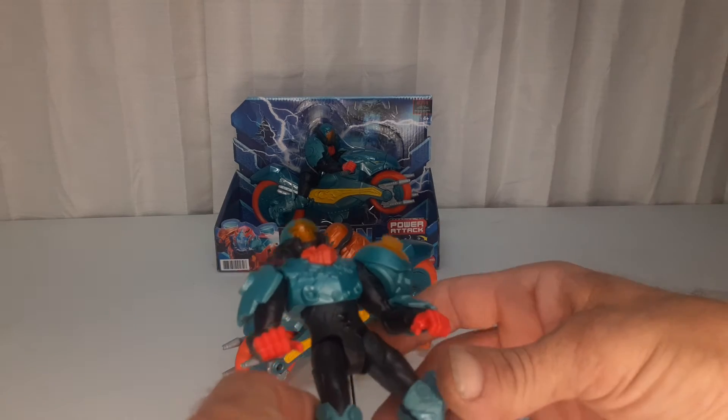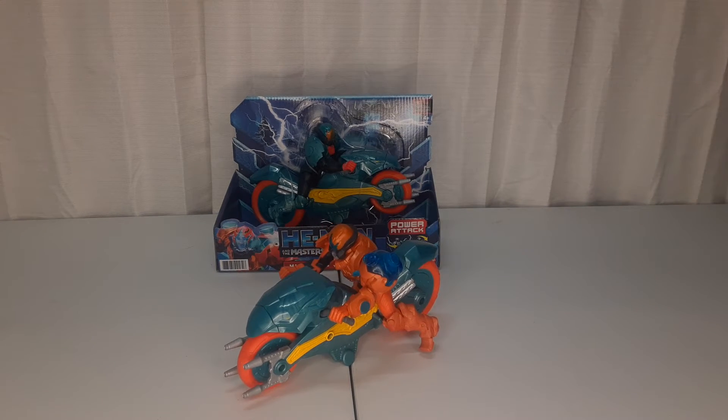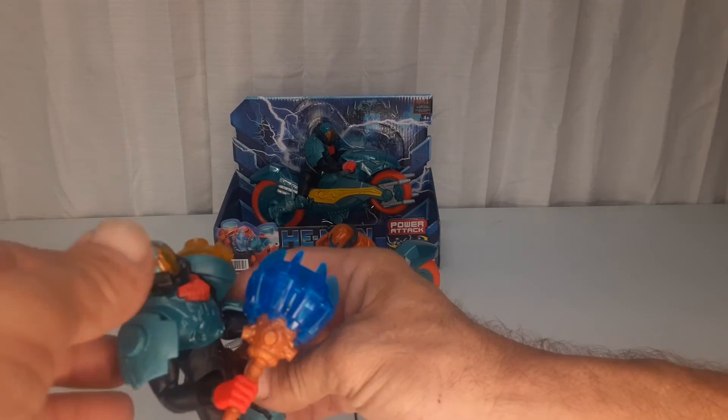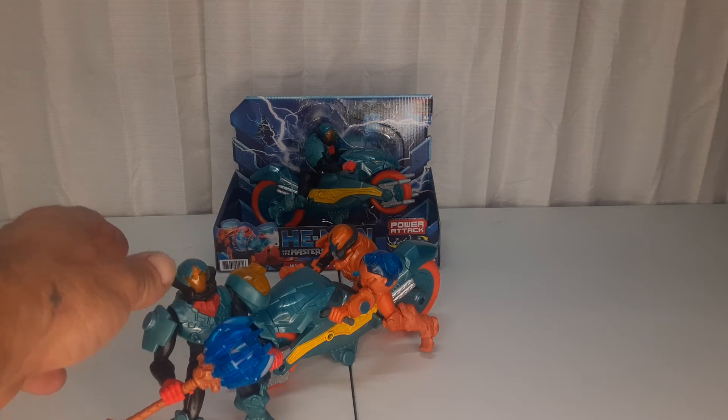I'm gonna keep the orange one on him and keep him loose, and he can have the war hammer — he can hold that and do the display. Or he can be my victim for my snake mountain, which will probably end up being what happens to him.